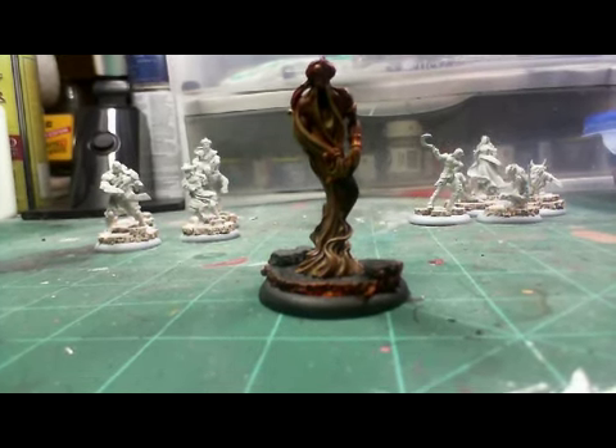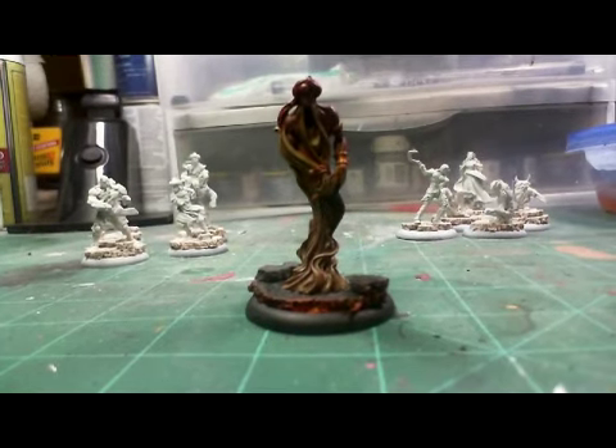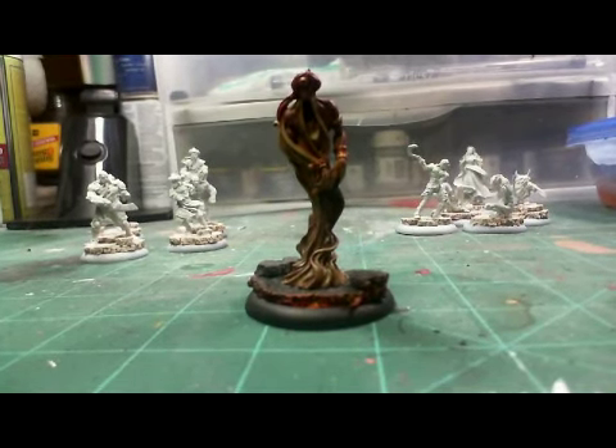Anyway, yeah, I'm rambling — it's late, I'm going to bed. Stay tuned this weekend for battle reports. All right, you cats be good, talk to you later.